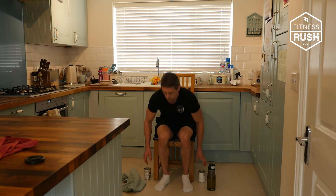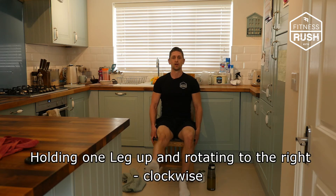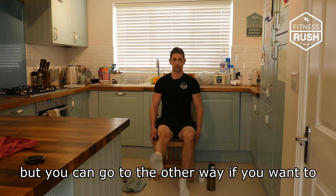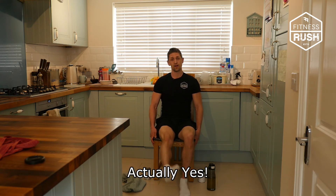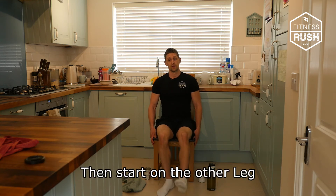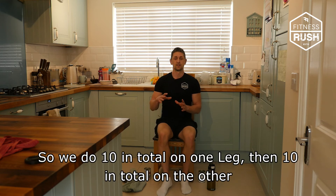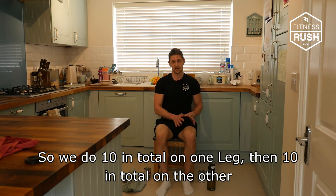The next one is going to be some little leg circles — just holding one leg up and rotating. Go clockwise for 5, then stop and go anti-clockwise for 5. Then start on the other leg — 5 clockwise and 5 anti-clockwise. So 10 in total on one leg, then 10 in total on the other.